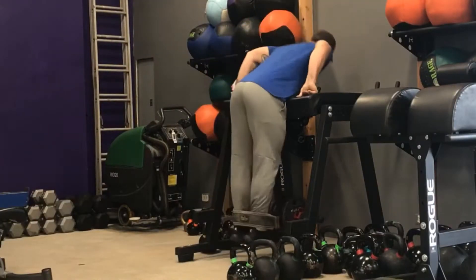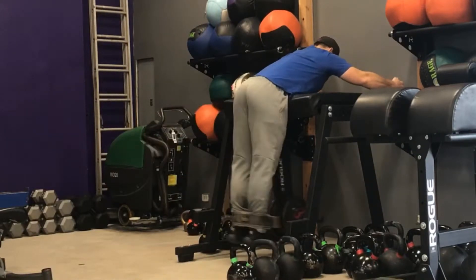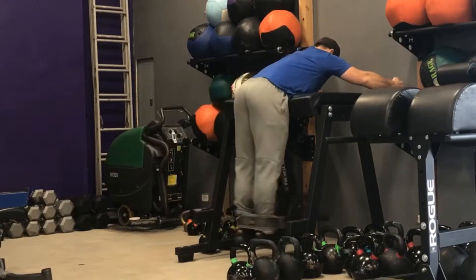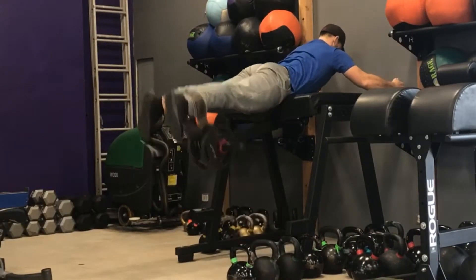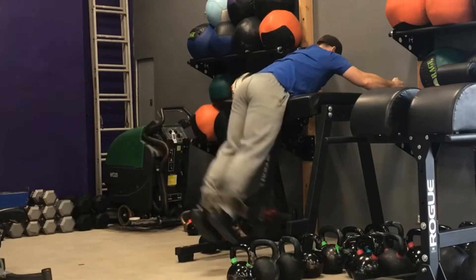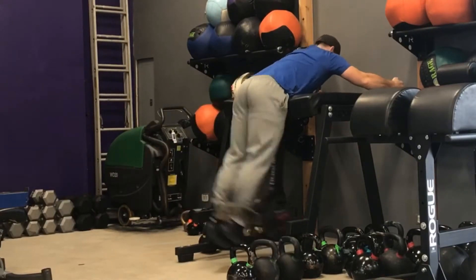For the strict reverse hyper, we want to keep this from swinging like we would for our regular reverse hyper. You're going to straighten your legs up and then control them down, instead of letting them swing under. This will allow us to build strength in our hamstrings, glutes, and our erectors in our lower back.